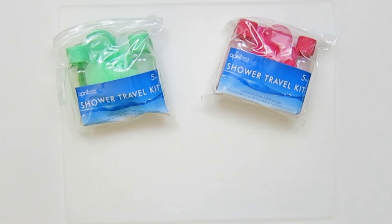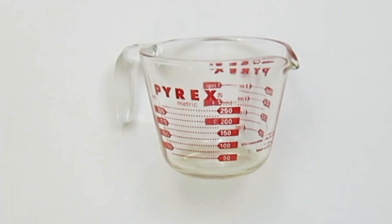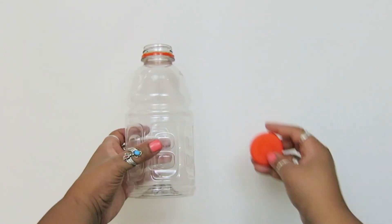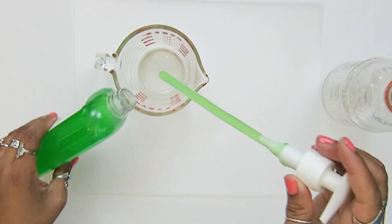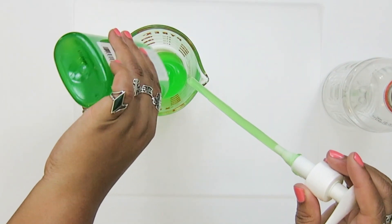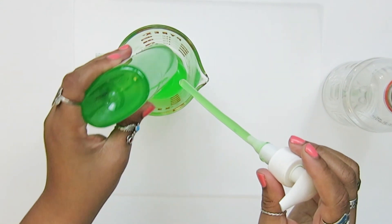Make sure all of your measuring cups, bottles, and containers are all disinfected and clean. I prefer to shake the solution up in a bottle rather than stirring it in a bowl — I think that will help it get incorporated better.